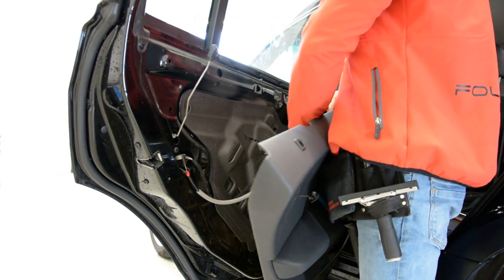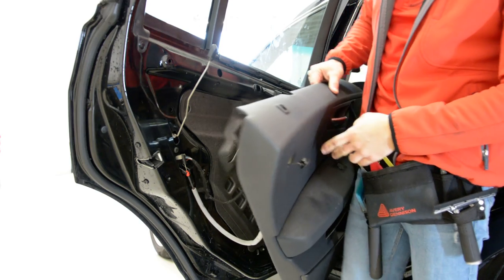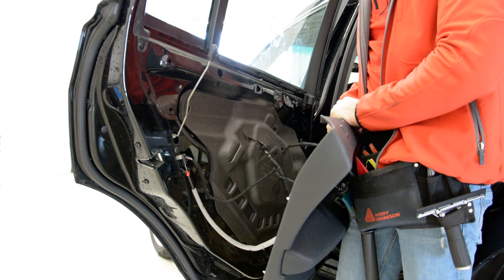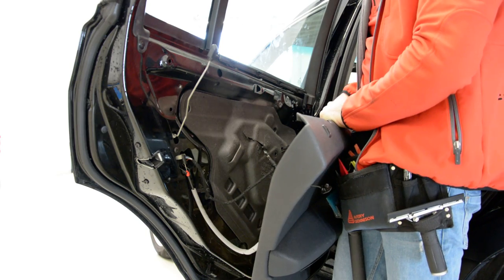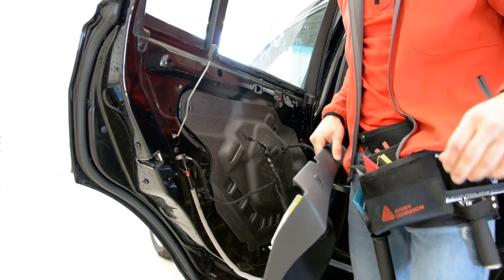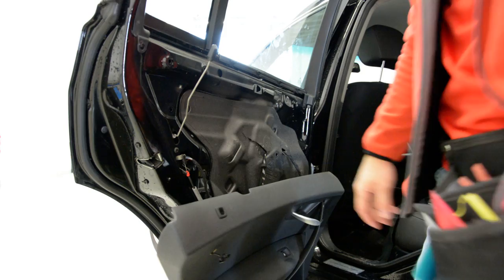Now we will disconnect everything. The thing is, you have the airbag system here. Usually I don't disconnect this because you must disconnect the battery first, and I didn't disconnect it. I will show you — I will have to angle it a little bit like this.